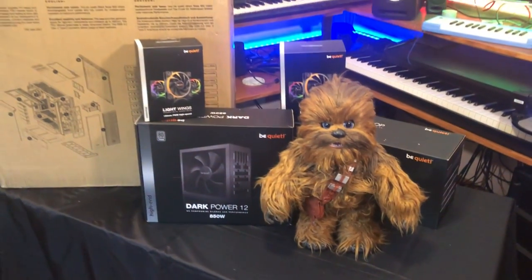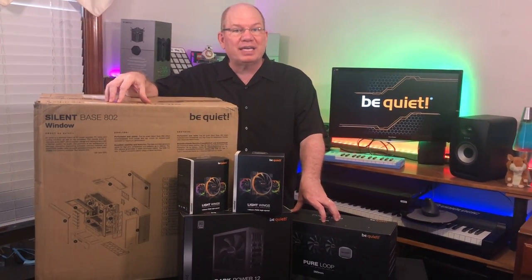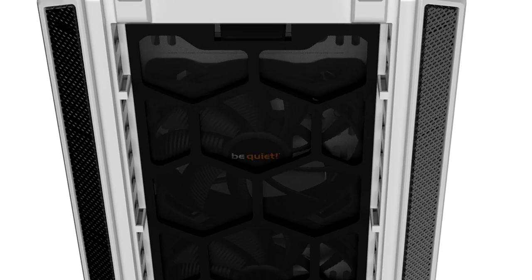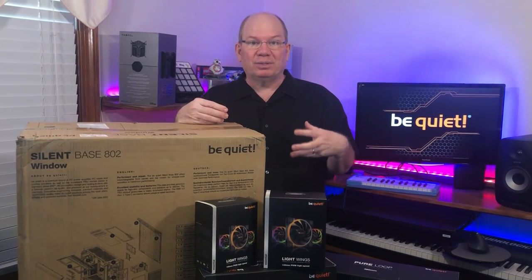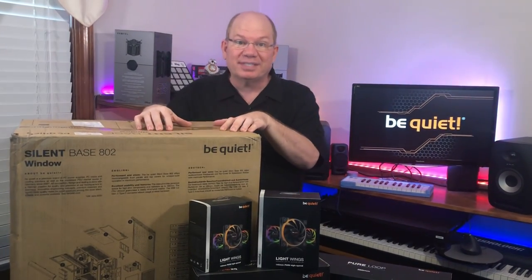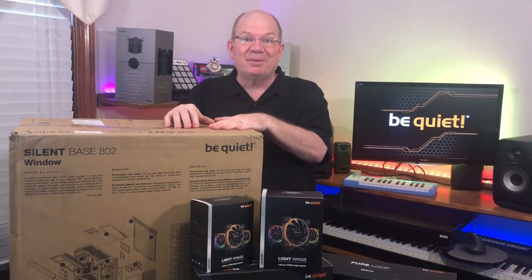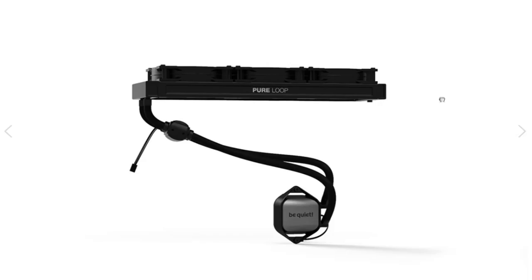The Silent Base 802 is one of their newer cases. One of the features is that it can be geared for total soundproofing or for airflow, meaning some of the panels are interchangeable — either solid panels or mesh. What I thought I would do is a combination of both. I still want to have the window on the right-hand side, which means I'm going to have to invert this case, then transfer all the components from the old case into the new one. I'm also really excited about trying out liquid cooling, especially for overclocking and CPU stability.